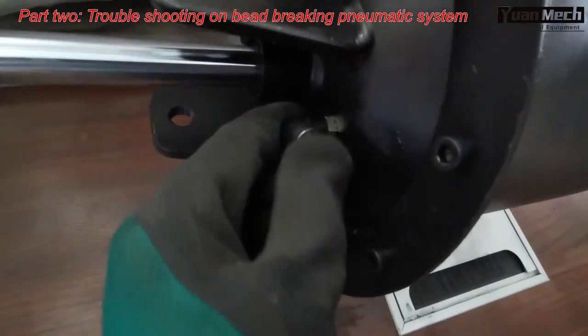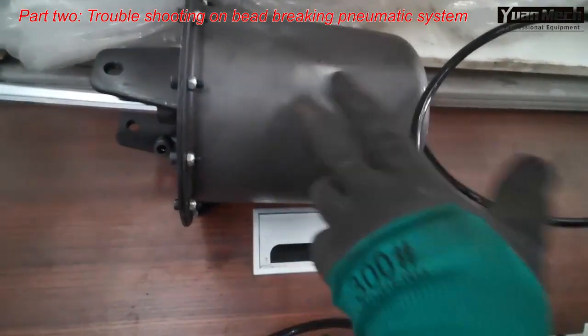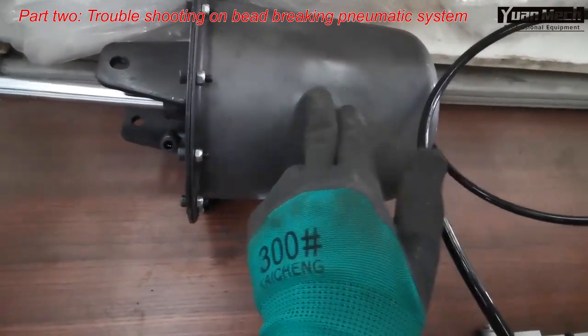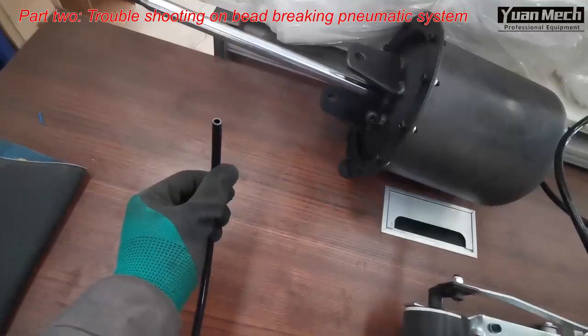In this case, I have no air leaking from this air fitting, which means the rubber seal is in good condition. The back side air cannot travel through this rubber seal.